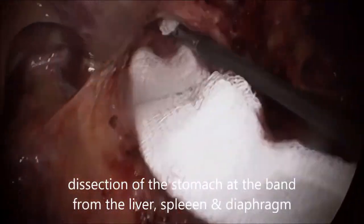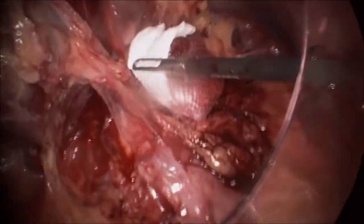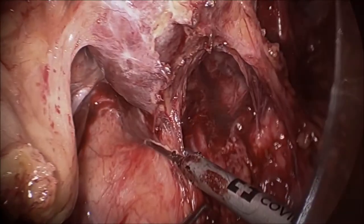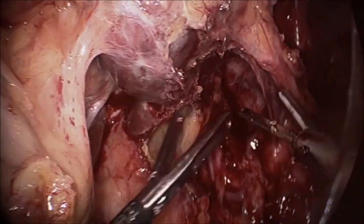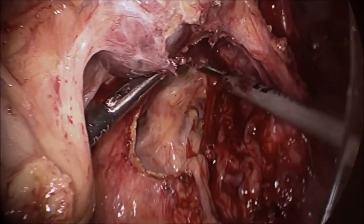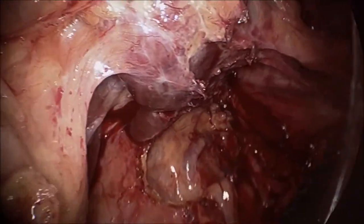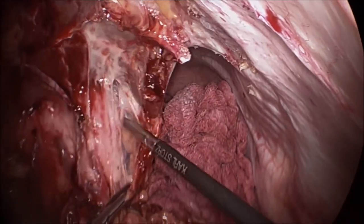Now concentrated on the dissection of the band and the stomach from the liver. There will be lots of adhesions because she first had the VBG and then the gastric band was applied three years later. You can see it is stuck to the liver, and now we are able to see the caudate lobe. These are the adhesions on the lateral aspect, and it is important to know where the separation is from the liver.